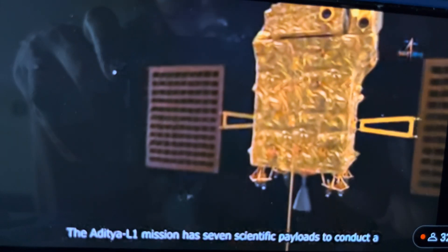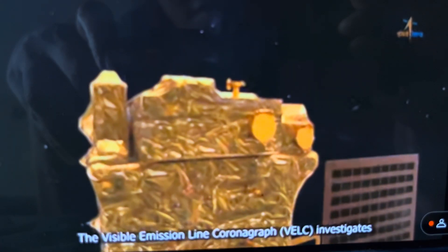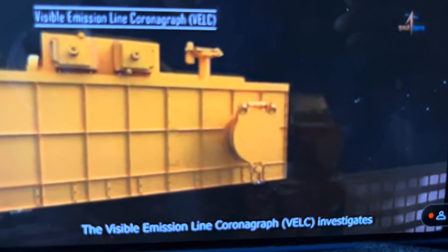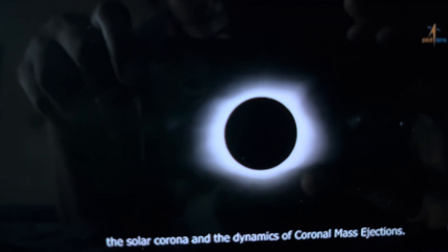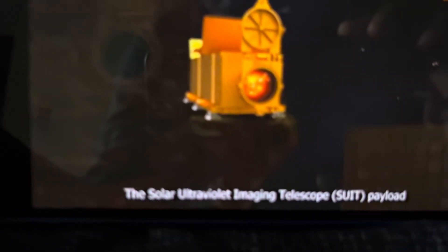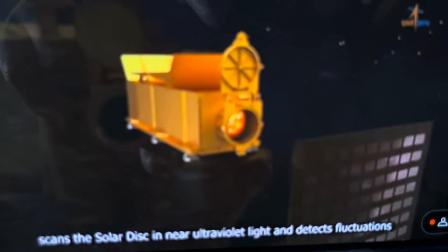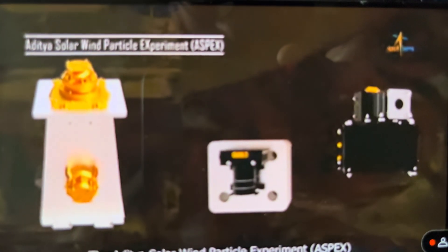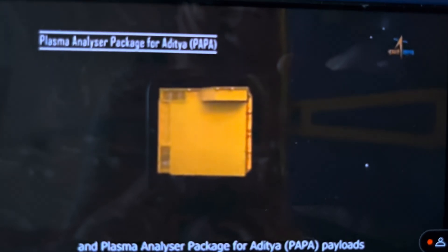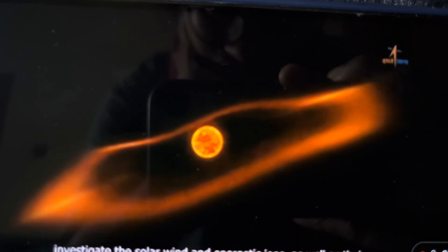The Aditya L1 mission has 7 scientific payloads to conduct a comprehensive study of the sun. The Visible Emission Line Coronagraph (VELC) investigates the solar corona and the dynamics of coronal mass ejections. The Solar Ultraviolet Imaging Telescope (SUIT) payload scans the solar disk in near-ultraviolet light and depicts fluctuations in solar irradiance. The Aditya Solar Wind Particle Experiment (ASPEX) and Plasma Analyzer Package for Aditya (PAPA) payloads investigate the solar wind, energetic ions, and their energy distributions.